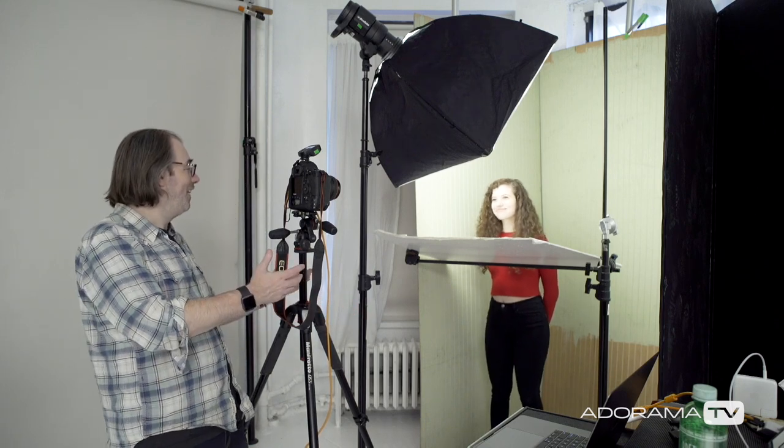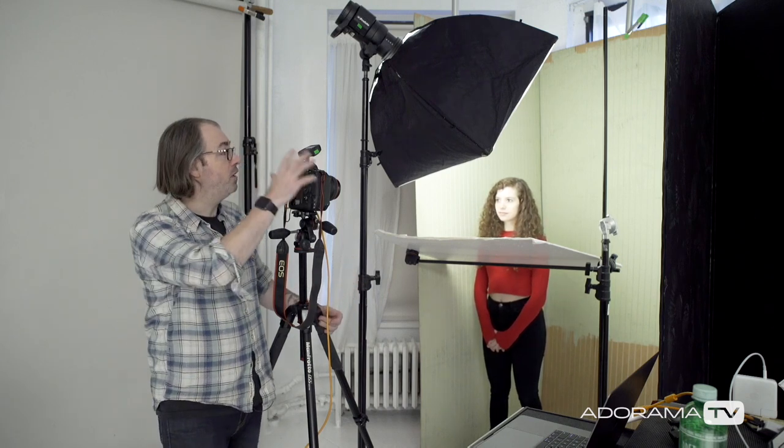Hey, this is Daniel Norton. I'm here in my studio in New York City with Maria, and we're gonna make some portraits. I want to talk in this video about depth of field. I get this question a lot, and people talk a lot about using depth of field — either shallow or deep. We're just going to run through a really simple portrait setup, play around with depth of field, and see if we can create an even better shot.